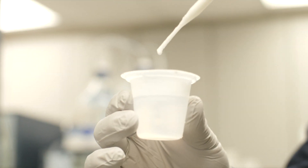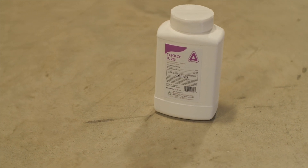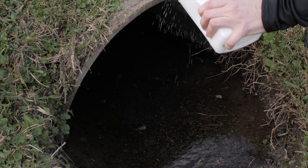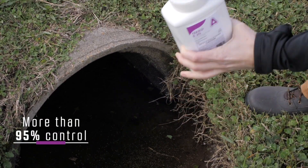Here at CSI, we've developed Teco 0.2G, which is our brand new mosquito larvicide. In lab and field studies, Teco 0.2G performs beautifully against mosquito larvae. It basically eliminates any adults emerging from treated water at a rate of greater than 95% control.